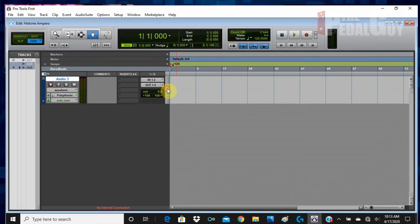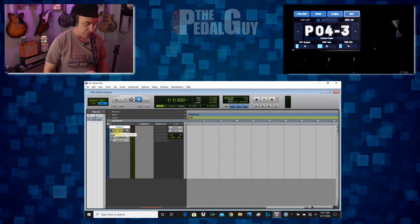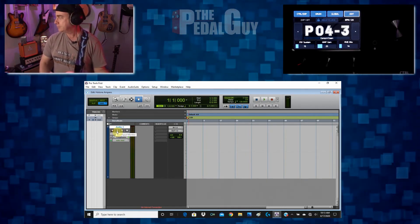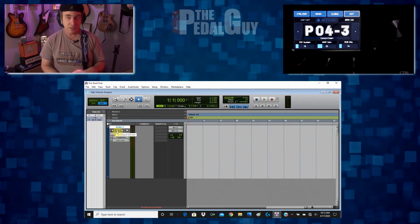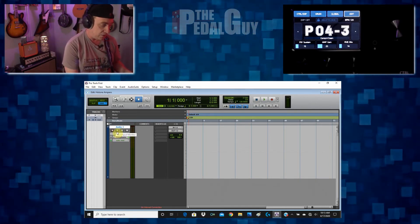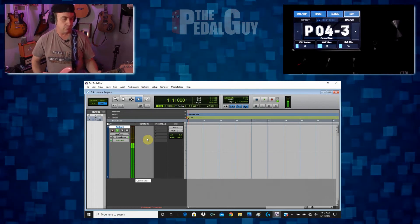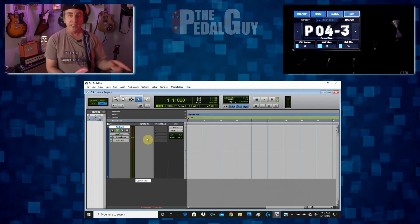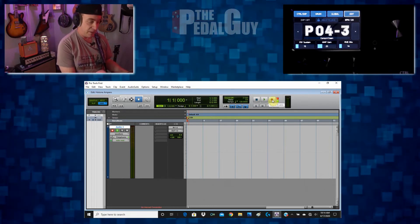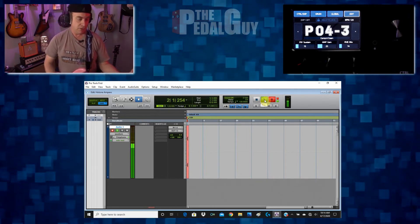Now you've got your first audio track. You can change the size of the track if you want. You can also monitor the audio track — if I turn up the guitar you can hear the Ampero coming through. To see audio coming back from Pro Tools, you need to turn on track input monitor. You can now see audio signal being detected by Pro Tools. If you want to record, arm the track for recording, then go up to the transport control in the upper right corner, record enable your track, and hit play — and now you're recording your first track.